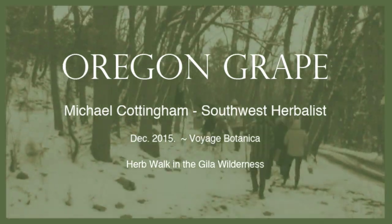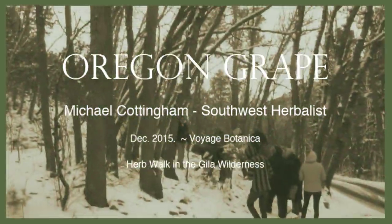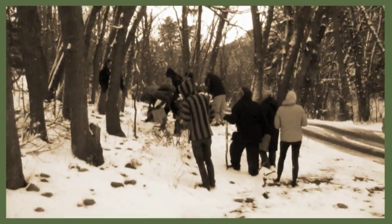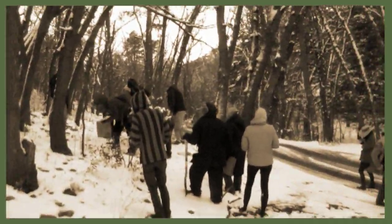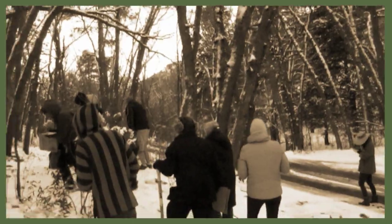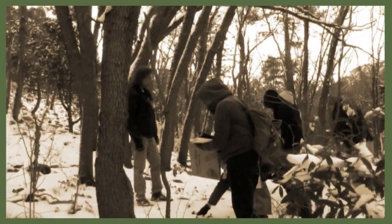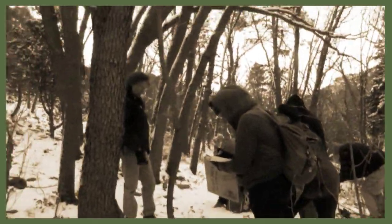This is Oregon Grape — this is the classic Oregon Grape, this is actually a Berberis weapon, this is the official medicine, this is the official Oregon Grape, yes.